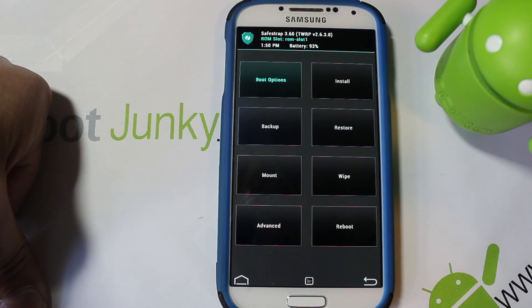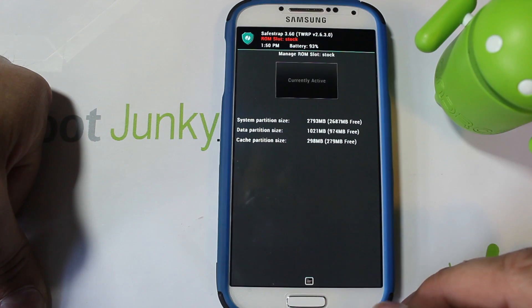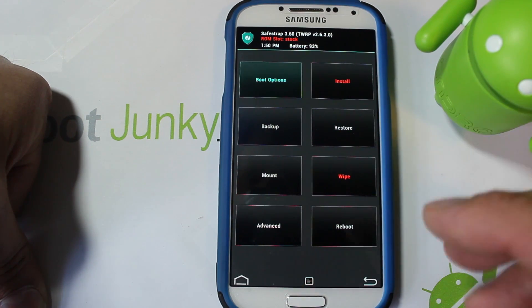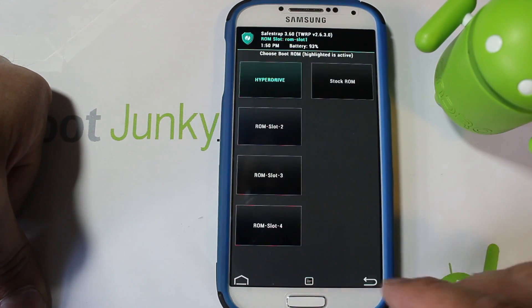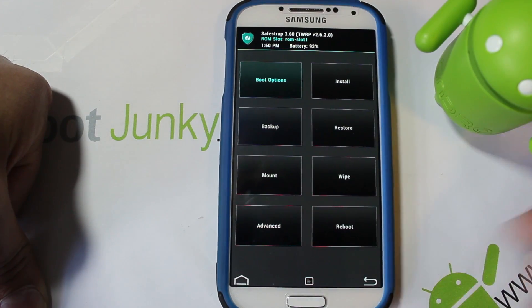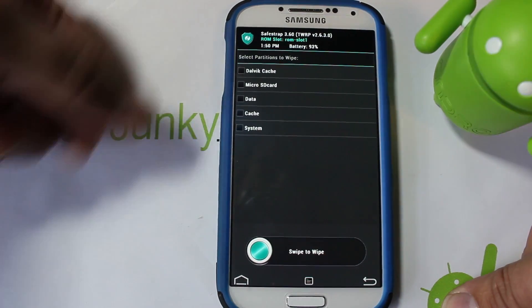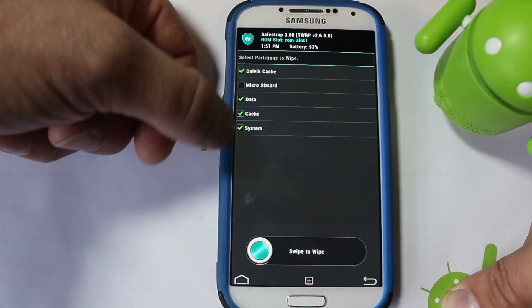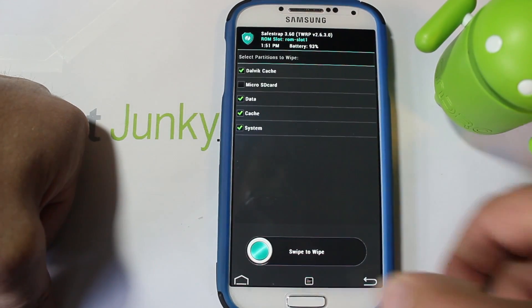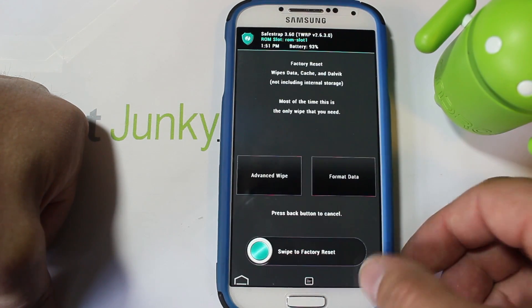You're in a ROM slot — you can do a backup of your stock system by going here and activating it if you want. You don't technically need it as long as you don't flash anything to the stock system. We're going to Wipes > Advanced and wipe system, cache, data, and Dalvik. Since you just created this ROM slot you technically don't have to do this, but it's good practice.